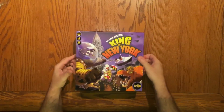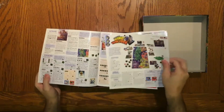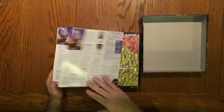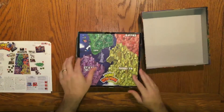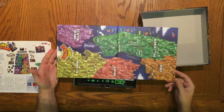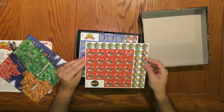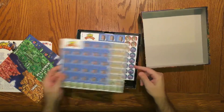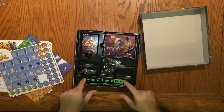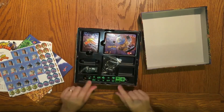The directions — nice, colorful, easy-to-understand directions. The map punch outs, double-sided. All right, all the dice are here: six black dice and two extra dice.